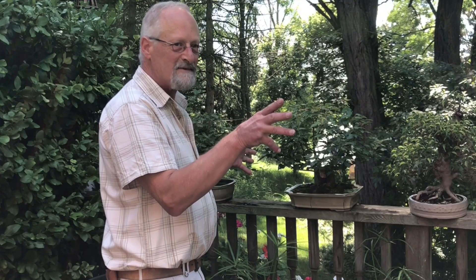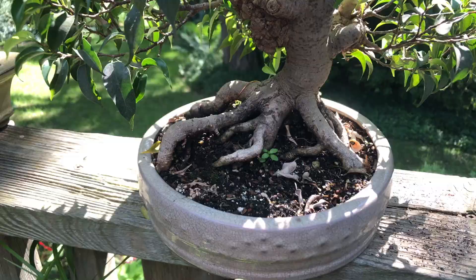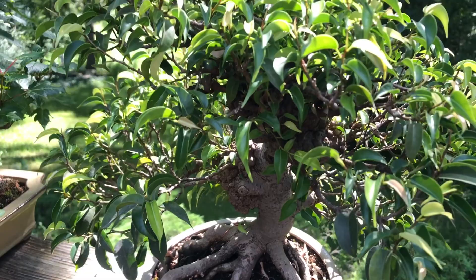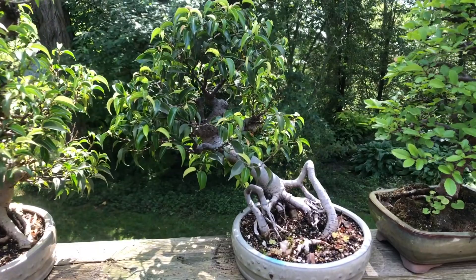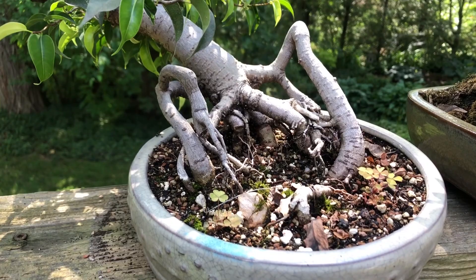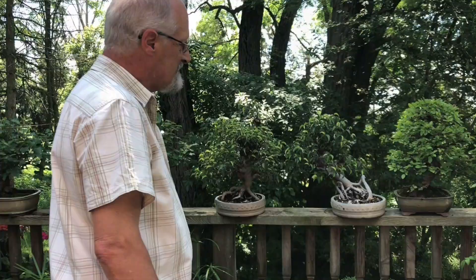These are fig trees — they're tropical trees, so even though they like to be relatively warm, I still put them outside in the summertime. You can see there's all kinds of new growth on those trees; they quite enjoy being outside and develop well. They have a nice root system and are relatively stable. Some of them have kind of odd shapes — this one here is a bit different looking, but I kind of like it just because it is different.